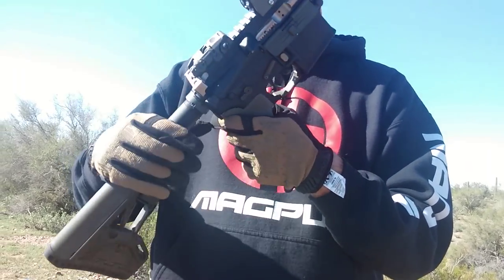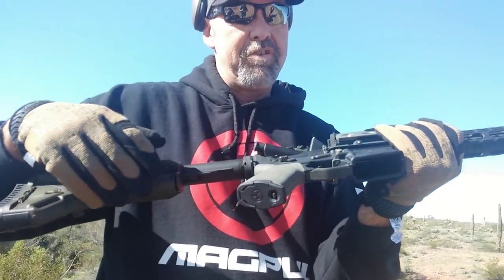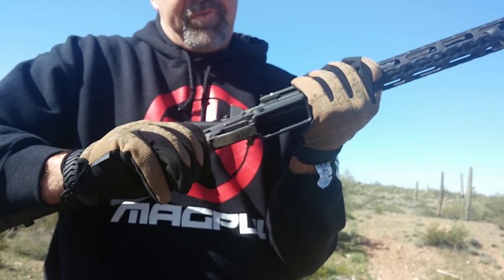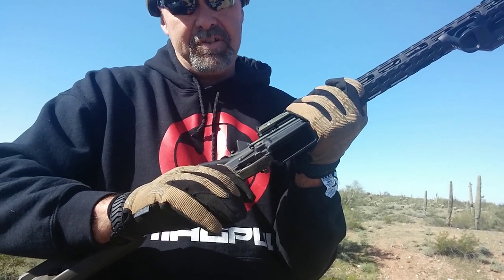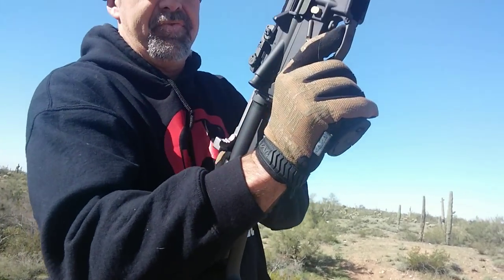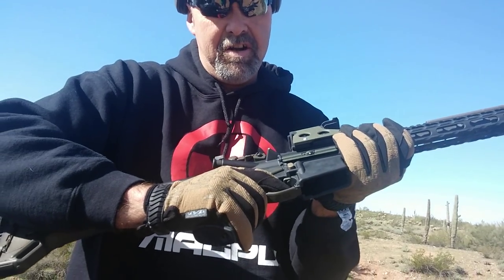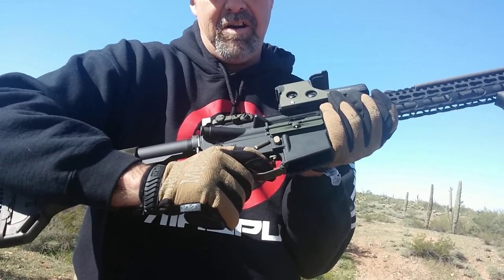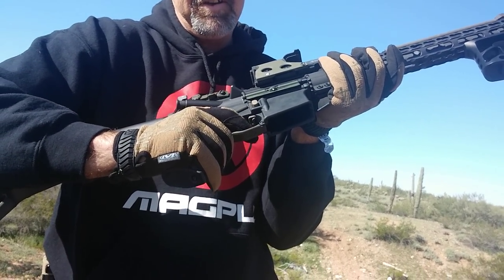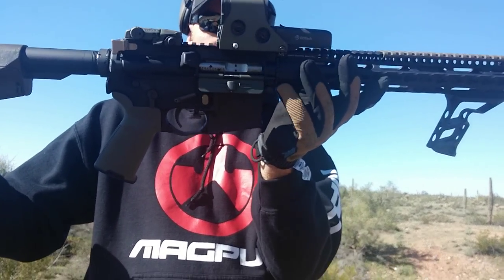For the upper receiver we went with PSA — Palmetto State Armory. For the lower we went with the stripped PSA lower with the lower parts kit — this is the classic lower parts kit. I was originally going to install a new trigger, but I got to using this trigger and there is zero creep. It's about a four-and-a-half pound pull — not heavy at all, just very, very smooth. So I'm like, you know what, I just saved 250 bucks. I was going to go with the Timney skeletonized trigger, but I think I'll keep this one for a while. I really like it.